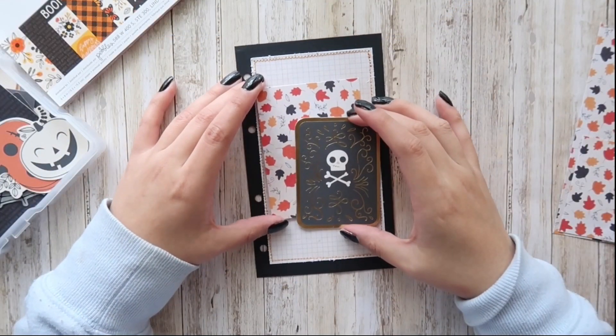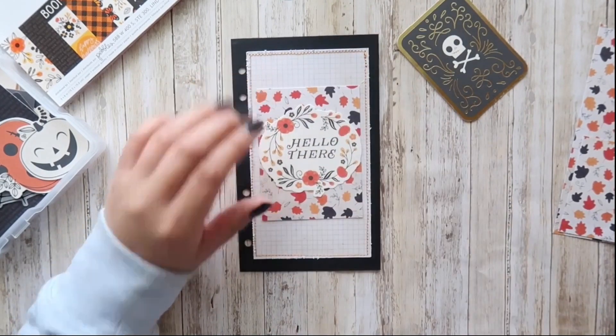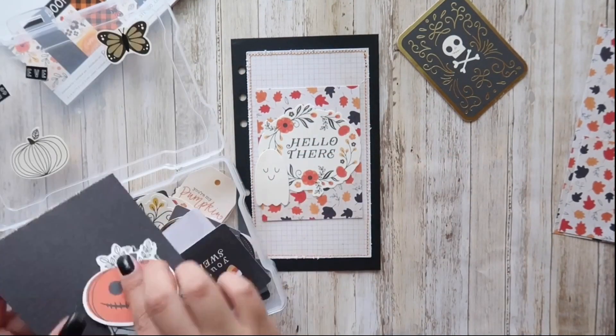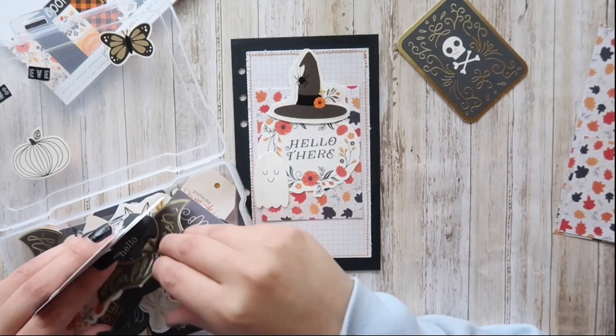Now I'm going through all these scraps that I had from using it previously and going through the ephemera. I wasn't sure which pieces I was going to use yet, so I am playing around with all the pieces and moving things around.